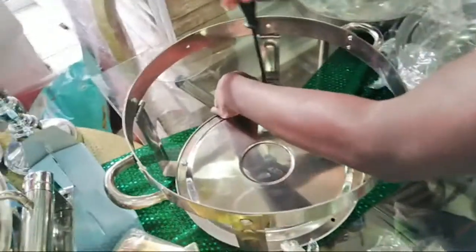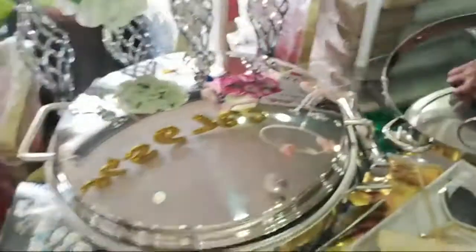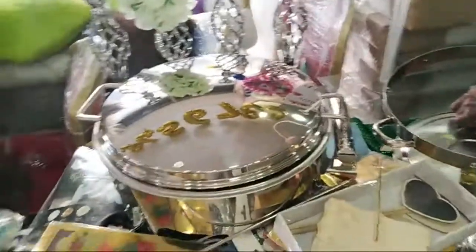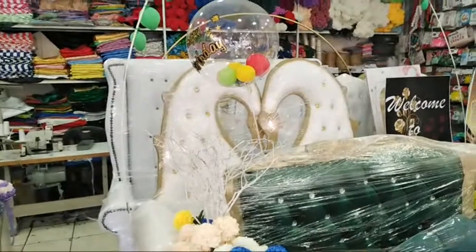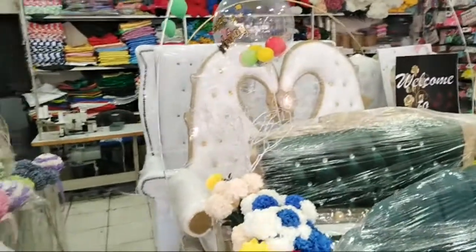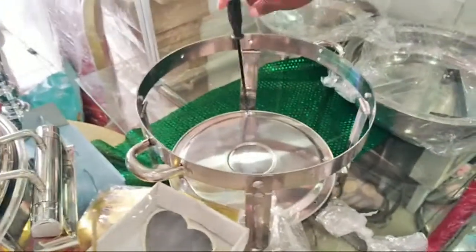We're just busy fixing the chafing dish, guys. It's a beautiful chafing dish — a lot of customers wanted this one. The round one I showed you before is also available for 900 rand. Candles are available — totally 1,500 rand. The heart here is available for 1,600 rand. If you have any questions about weddings, stretch tents, or chafing dishes, let me know in the comments.